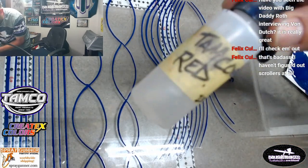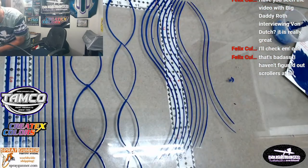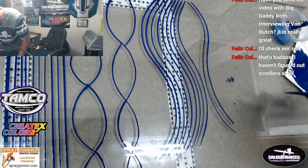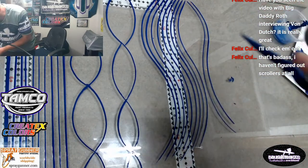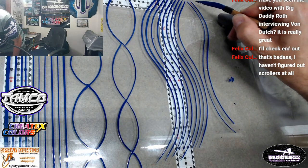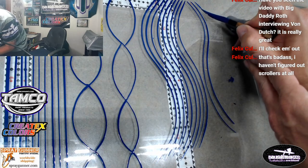With urethane paints you want to use whatever reducer that company has - you don't want to use mineral spirits. I accidentally grabbed a bottle of it the other day and was reducing my urethane with mineral spirits, and I'm wondering what the heck was going on with my paint because it just wasn't working right. Let's try my guide hand here - maybe that'll help with this side.